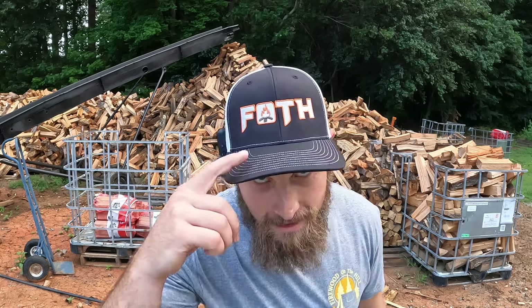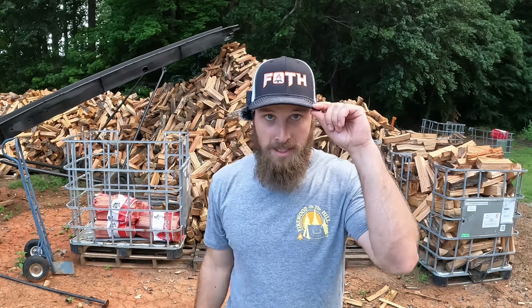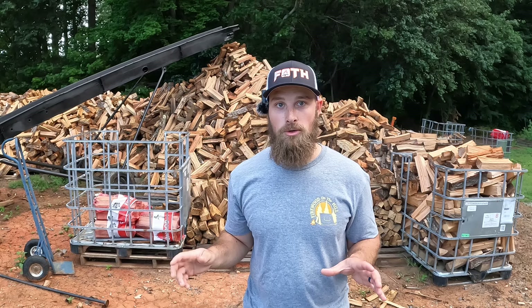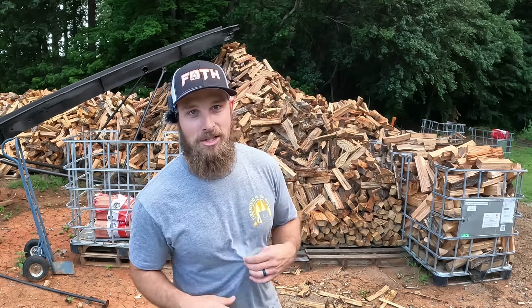I do have new hats, guys — I got these made a couple weeks ago. FOTH is Firewood on the Hill and it's got the fire in the middle. I really like how these turned out. I have a black hat and a blue hat that has FOTH in small print on the right hand side. I'm going to post those shortly. Also I got a new color of shirt — this is a gray shirt — I really needed a shirt to wear with my olive green hats. Thanks for watching guys, make sure you like and subscribe, we'll see you next time.